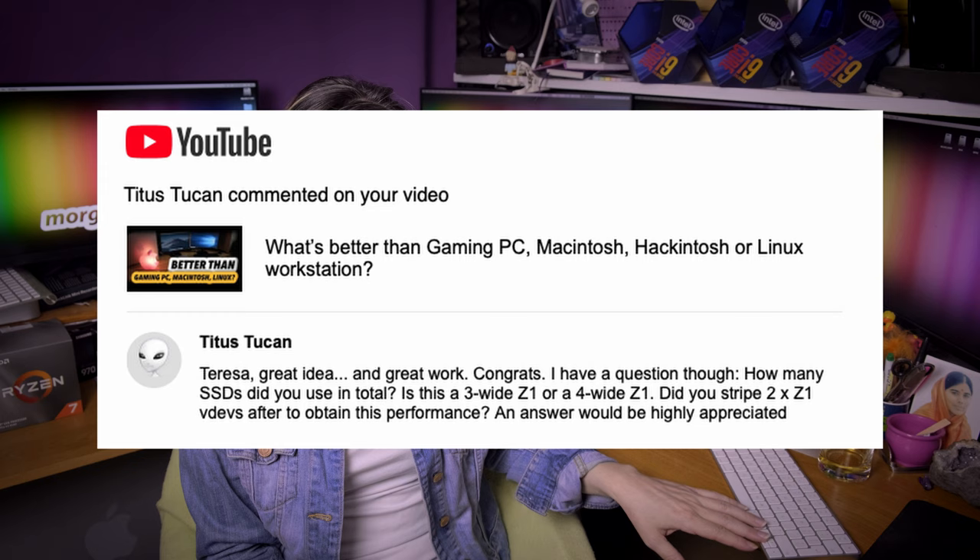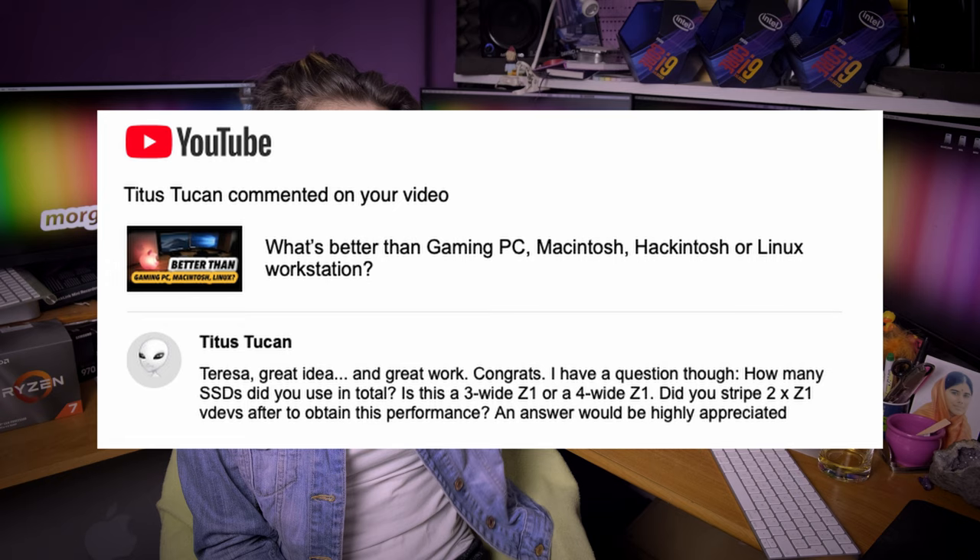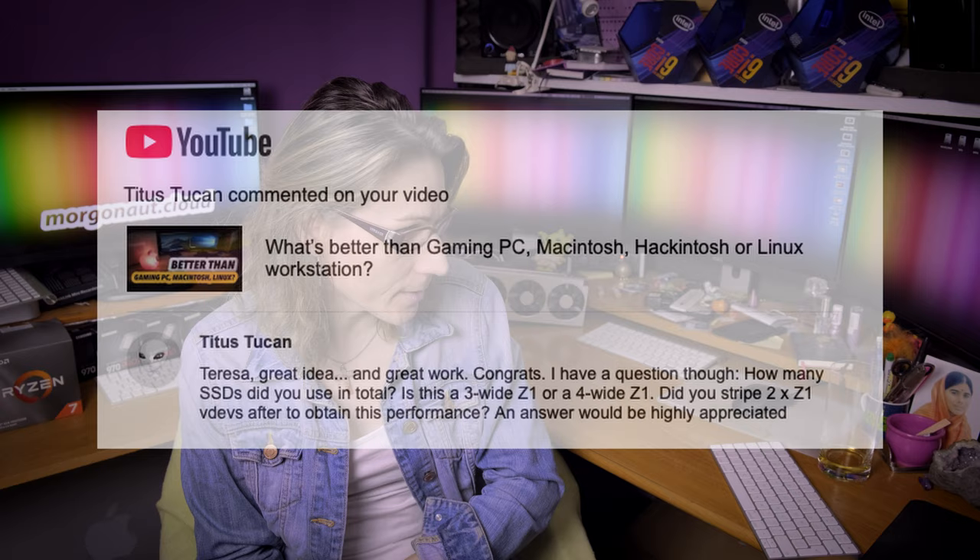Titus Toucan asks: how many SSDs did you use in total, is this a 3xZ1 or 4xZ1, did you stripe 2x Z1 VDEVs? As I say everything in that video — I'm using 3 ordinary SSDs hooked up together into a single RAID Z1 array, and then one single mechanical hard drive for backups and NAS features. Of course you can choose as many disks as you want; if you choose 4 instead of 3 disks, you gain even better performance or redundancy. It's completely up to you. By the way, in the video description I listed in detail what components I use.